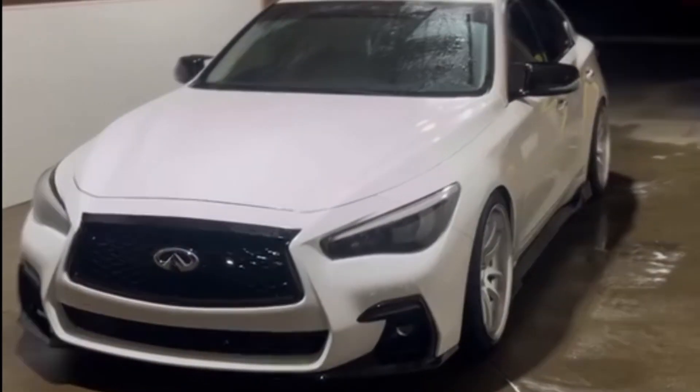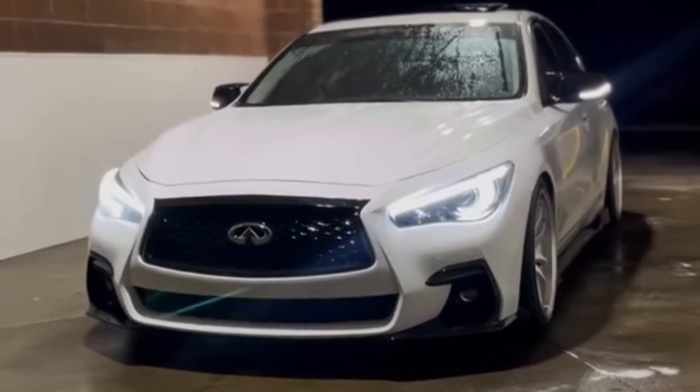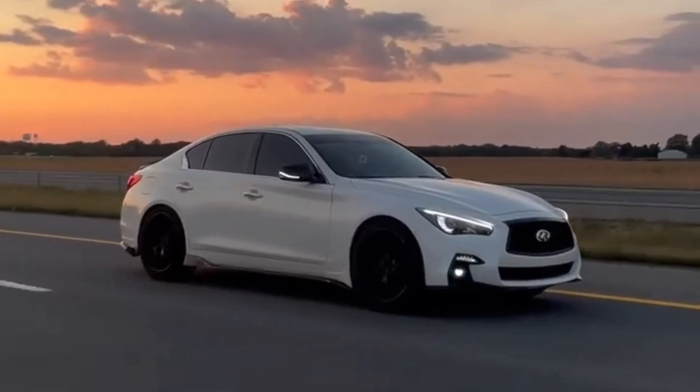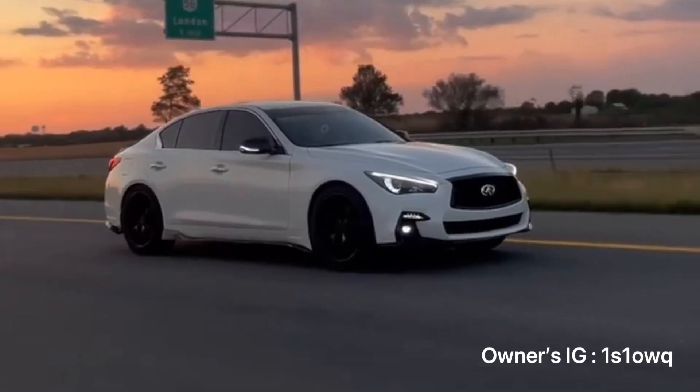In my last video I showed you exactly how to frost your LEDs, your crescents, and blackout your housing. In this video I'll be showing you how to install upgraded LED switchbacks into your headlights, eyebrows and crescents, and how to wire them up.